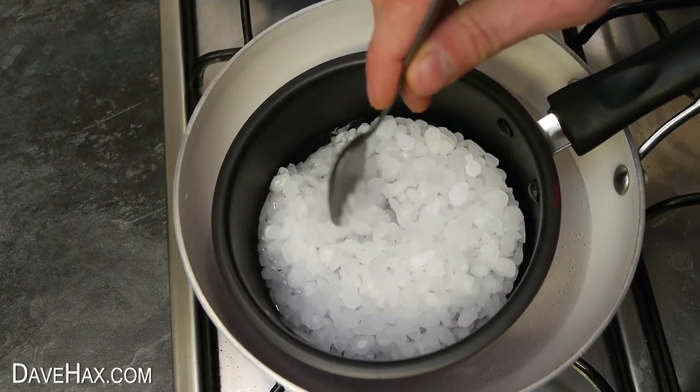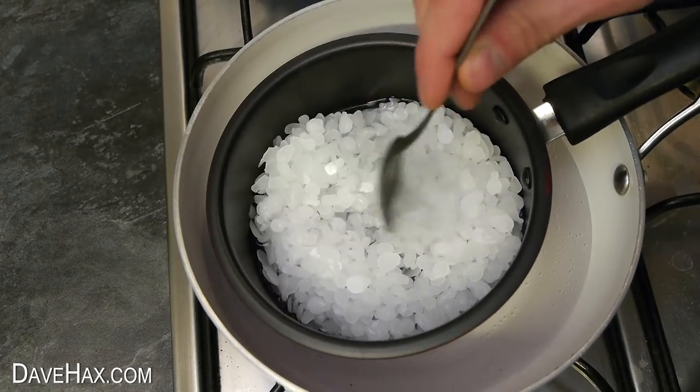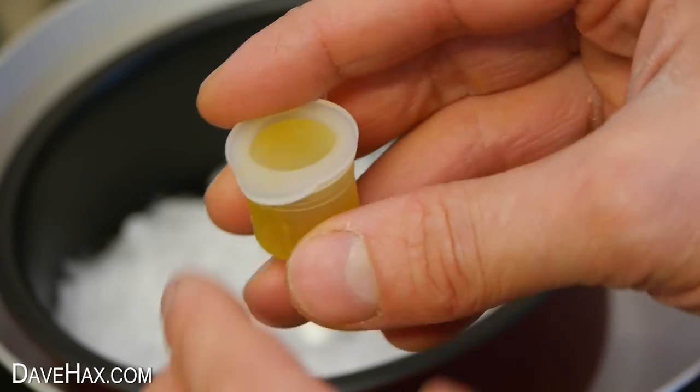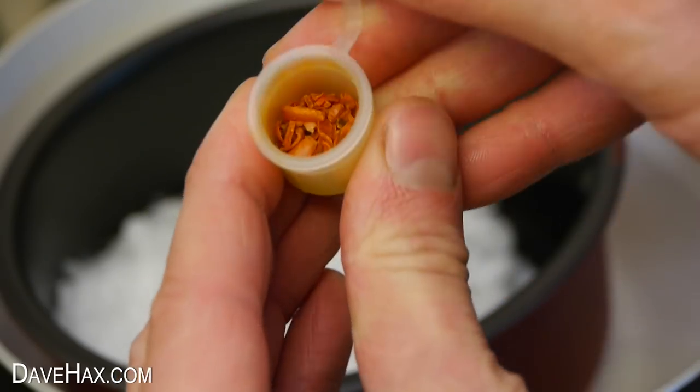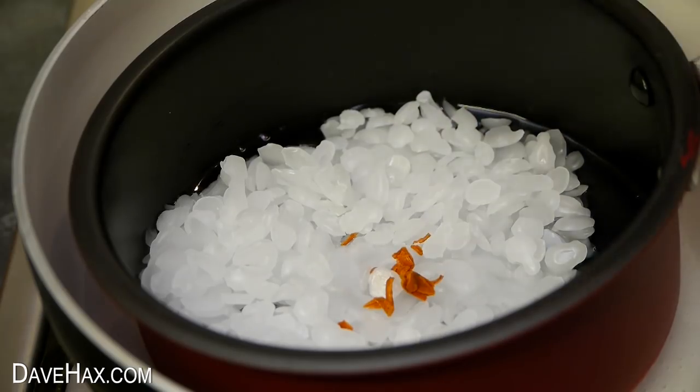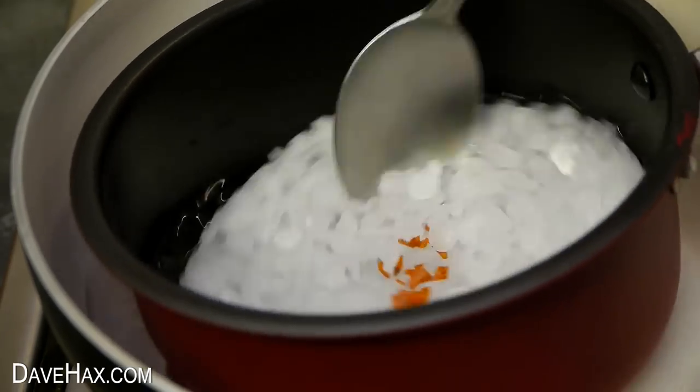Keep the water hot, but make sure it doesn't boil. I'm going to try using one of these dyes that came with the candle kit to dye the wax yellow. So I sprinkled in a few flakes and stirred it in with the wax as it melted.